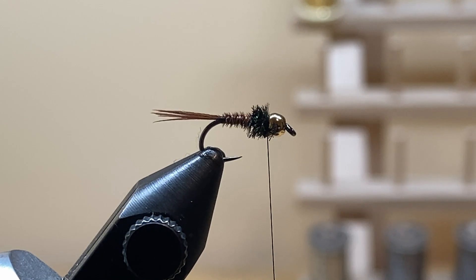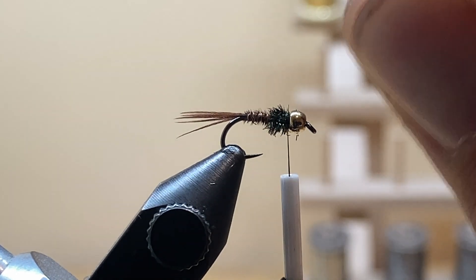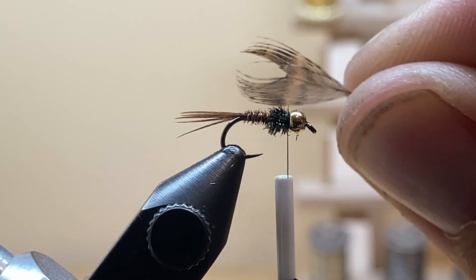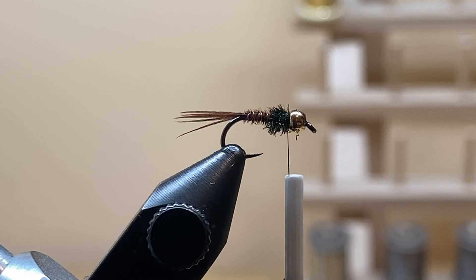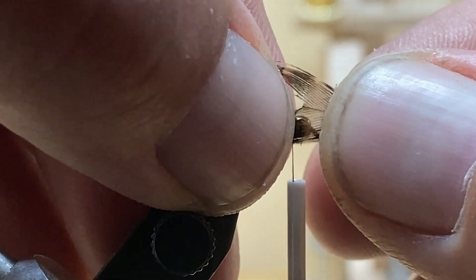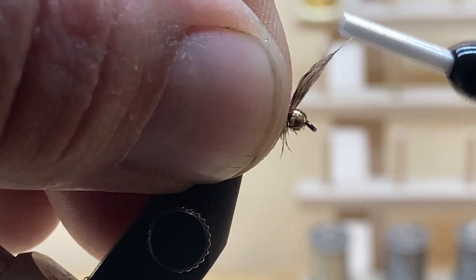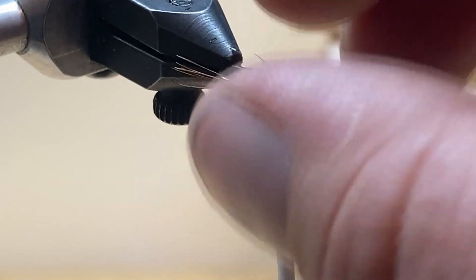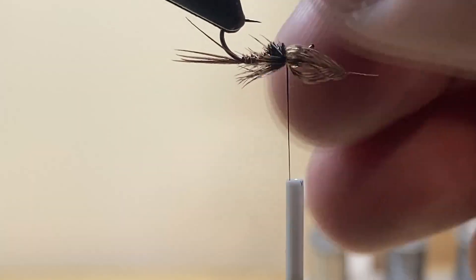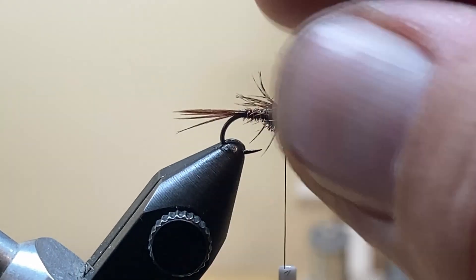I do the soft hackle a little differently. Take one of the partridge feathers, strip off everything on the lower end of the feather, then cut a V-notch into it. Take half of the V-notch and place it on this side, hold it in place, and wrap the rest around to the far side of the hook. Take a couple of wraps over it to start getting a nicely soft-hackled body — without having to wrap those delicate partridge feathers directly.